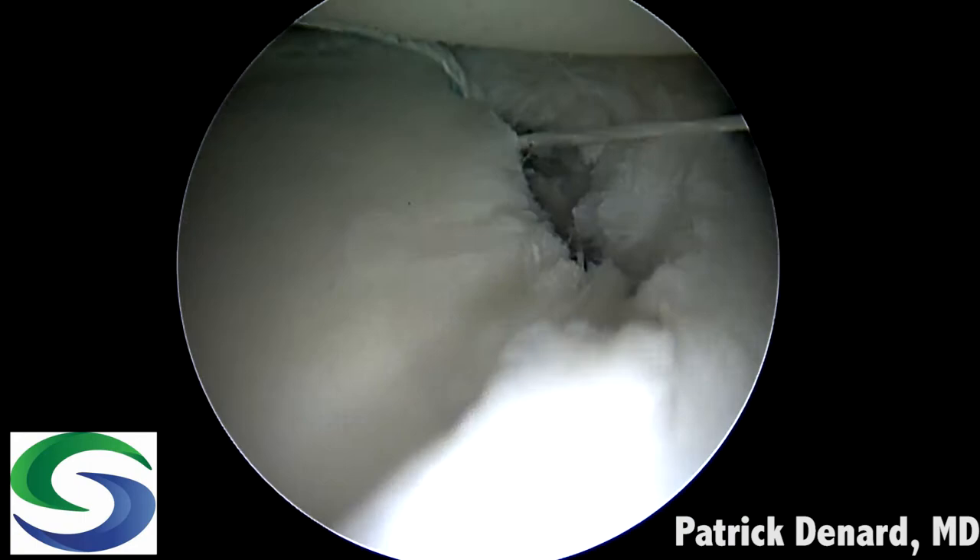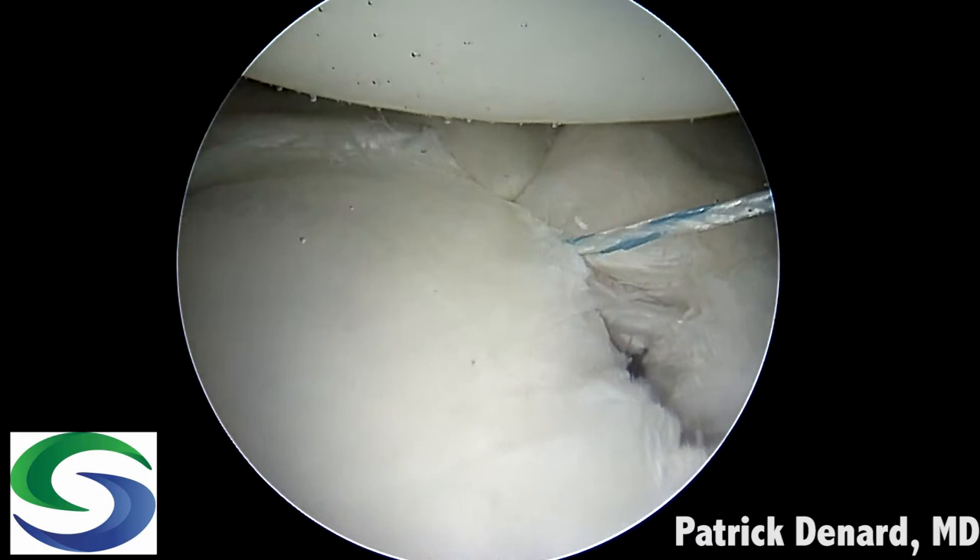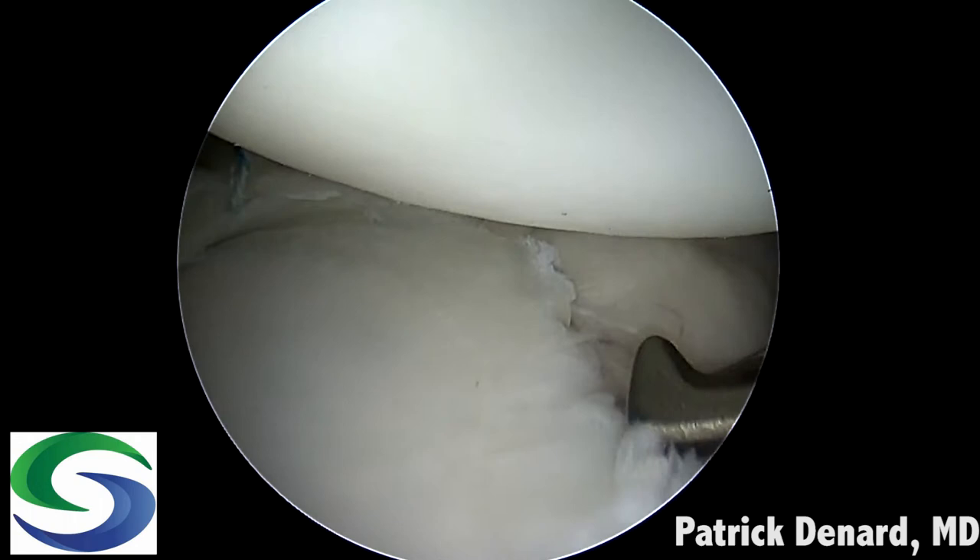We can then shuttle the repair stitch into the anchor itself to engage the knotless mechanism. Here we can see the suture is now shuttled into the anchor, and as we continue to pull we can tighten the labrum down to the glenoid. You can see we have a nice low-profile knotless repair.